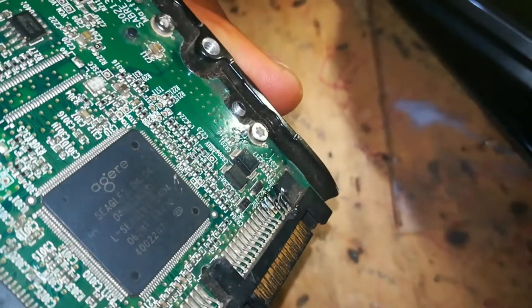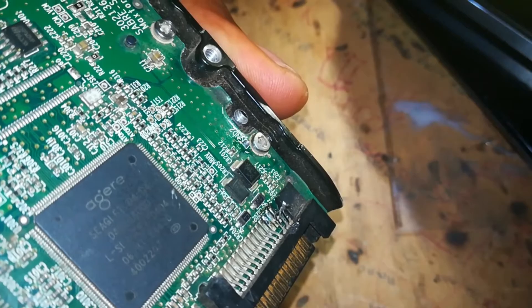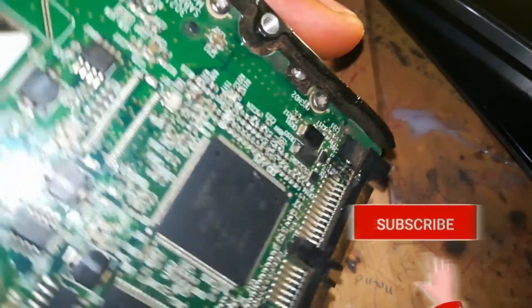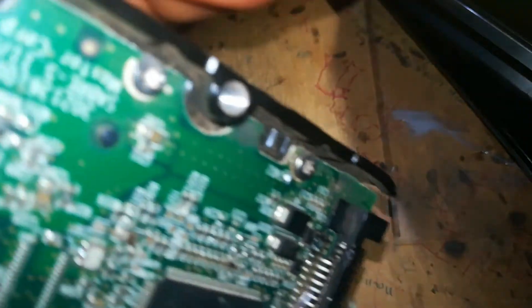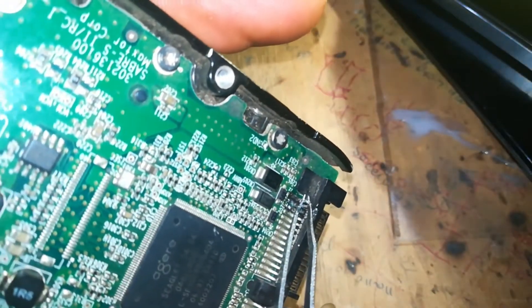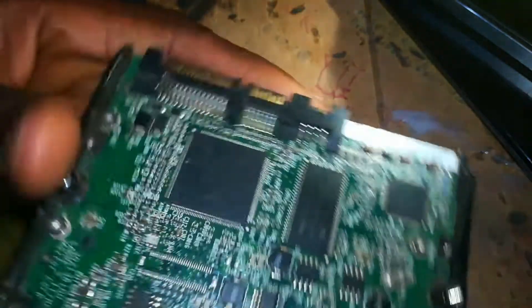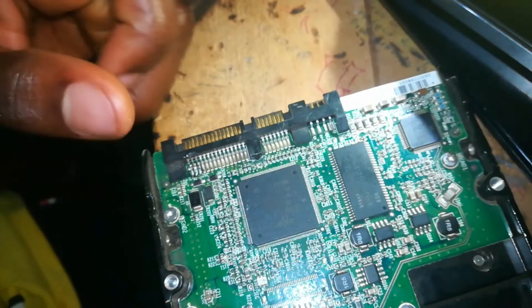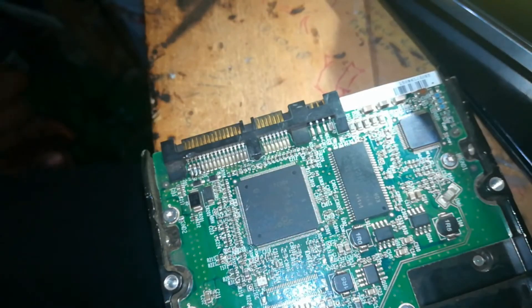The first thing you need to do is insulate the first three pins — these pins that I have already insulated. What I mean is you have to separate those first three pins from the main board. This is for your laptop's safety — if you don't separate them when you connect the 12 volts, it can easily damage your PC.